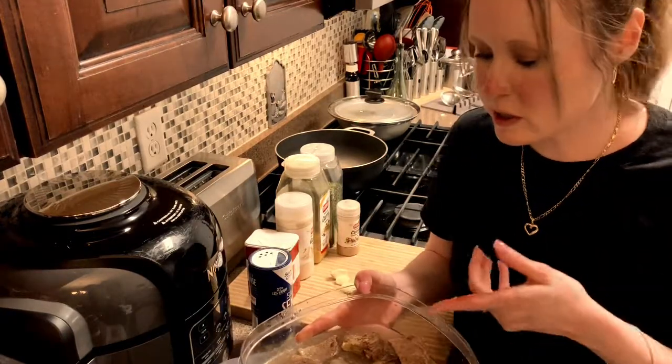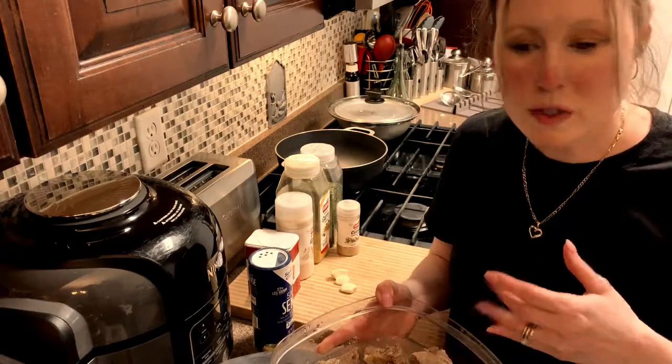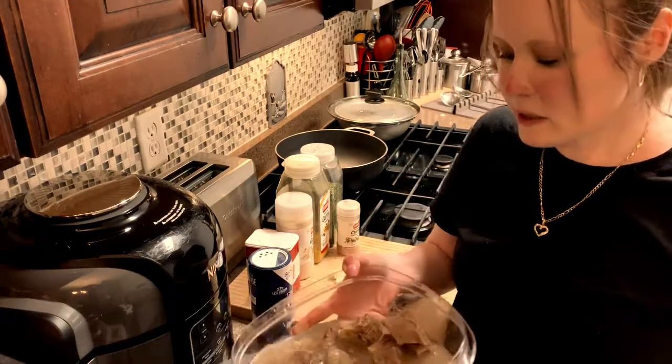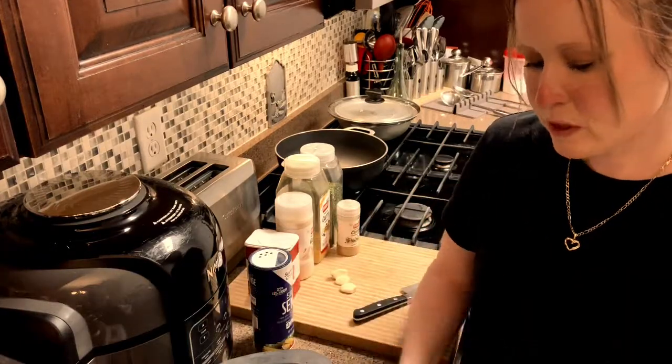If you don't have a pressure cooker, you can just take the meat and put it on the stove and boil it for about 25-30 minutes and it will be nice and tender. So let's get started.